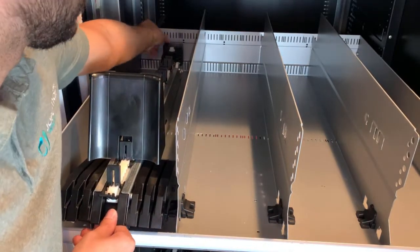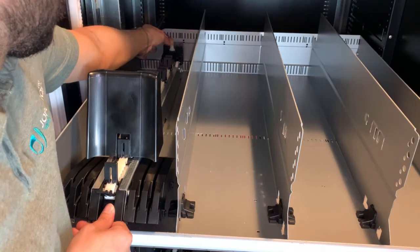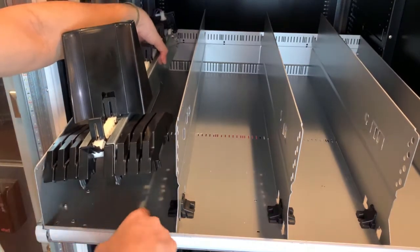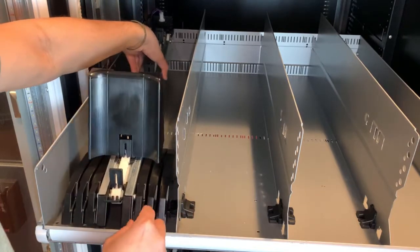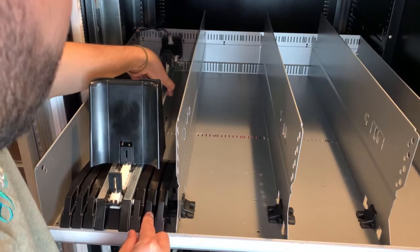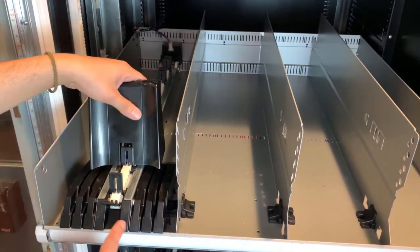Plug it in. Put the front of the motor first from the inside, just like the dividers. Align it and it should fall in place — front first, then back.